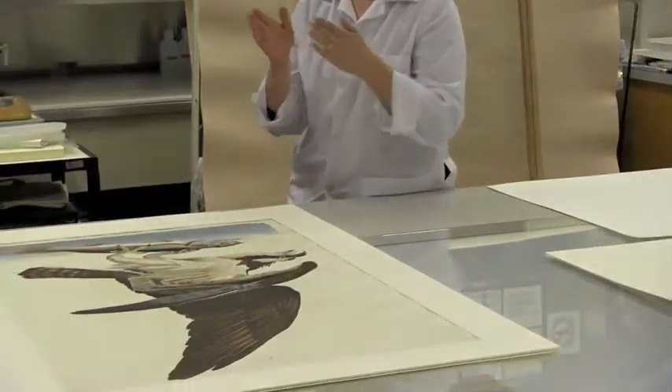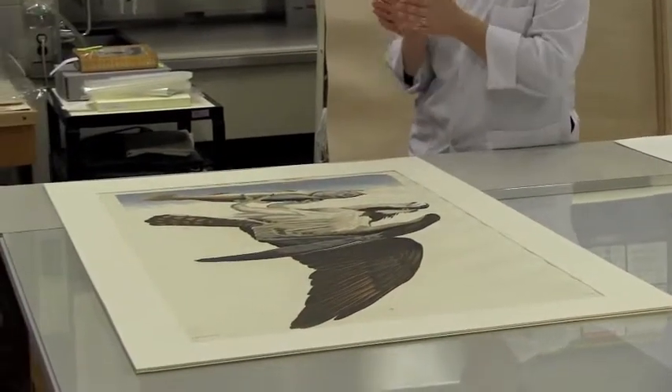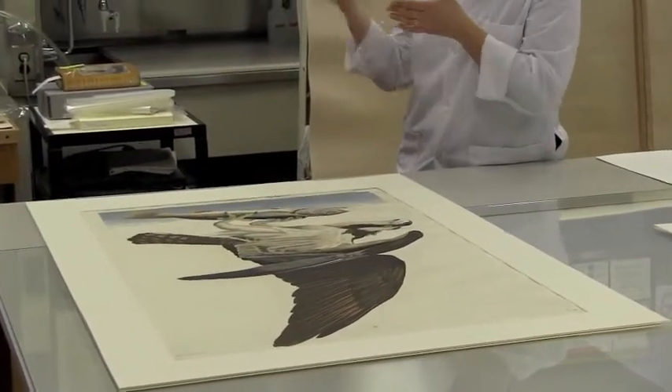There's a little bit of a wave to the paper which is called cockling. It's something that's kind of inherent in these prints, so we have the spacer to make sure there's no way that the print will ever touch the plexiglass that's in front of it.